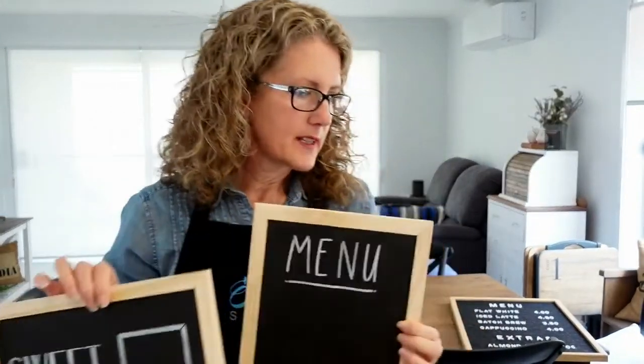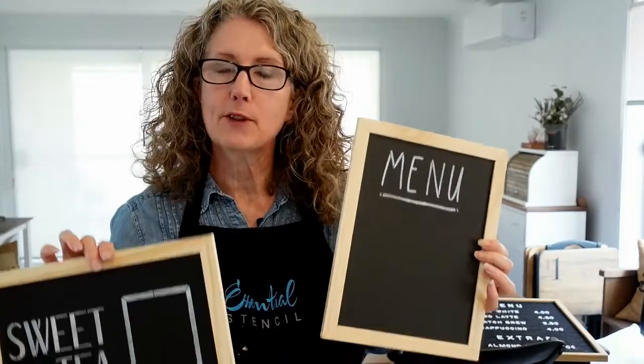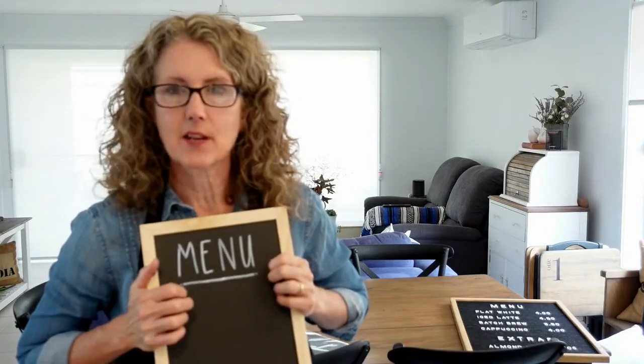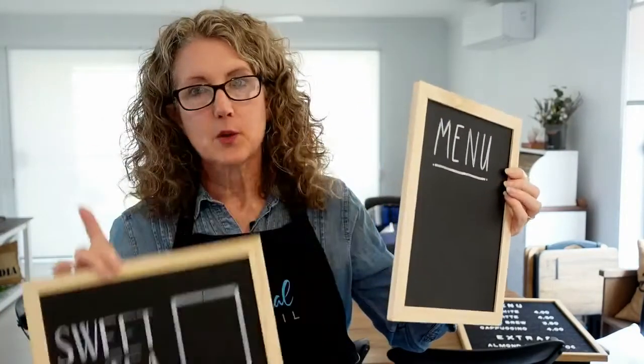If you're not in the Stencil of the Month Club, join using my code 'iRestorestuff' for 50% off your very first month. Let's see our winners today - Jarita, Sherry, and Denise, congratulations! You've won some Essential Stencils - please email them at the address provided to receive your prizes. If you're watching the replay, comment the word 'replay' within 24 hours for another chance to win. Thanks for watching - I'll see you next Wednesday night at 7 p.m. USA time, or Thursday morning 10 a.m. for my Australian viewers!